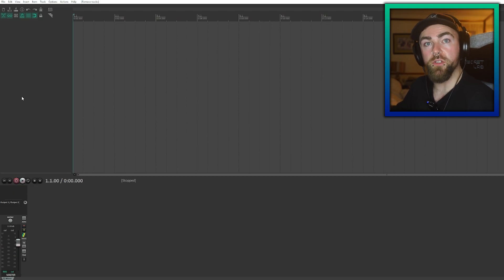For this tutorial we're going to use Reaper. I apologize to those who use Pro Tools, Cubase, FL Studio, etc. If you guys would like me to do a video on routing drums in any of those DAWs, let me know down in the comments below.